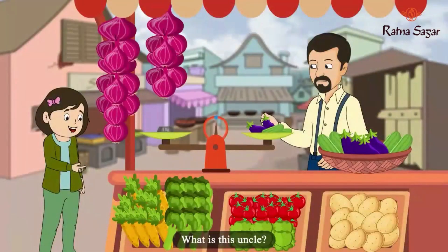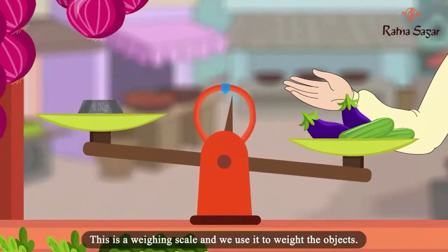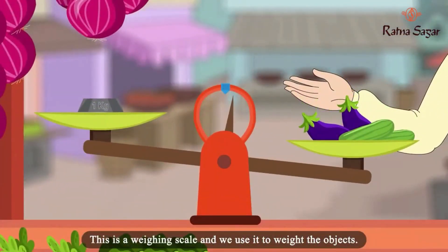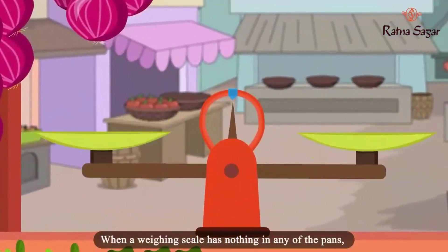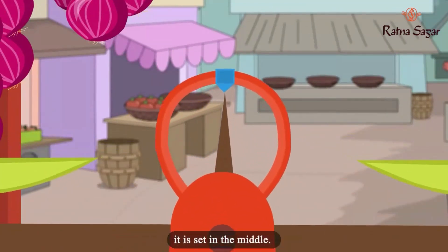What is this, uncle? This is a weighing scale and we use it to weigh the objects. How does it work? When a weighing scale has nothing in any of the pans, it is set in the middle.